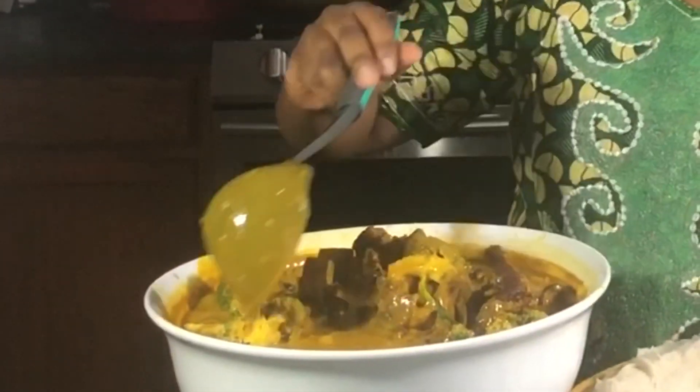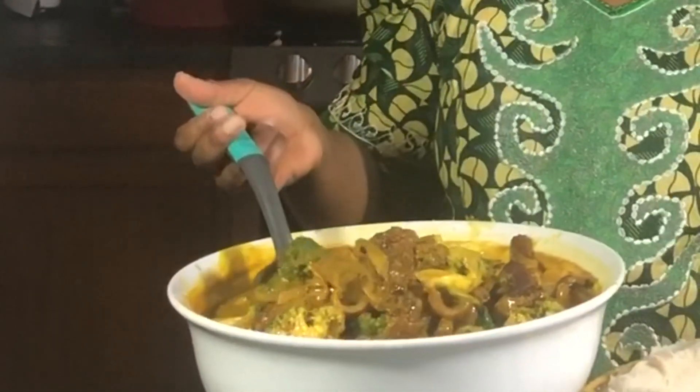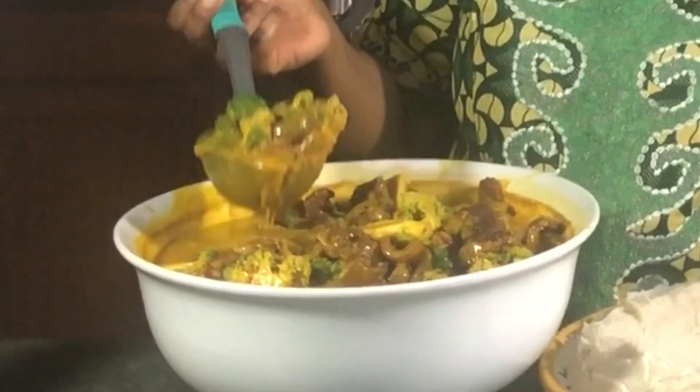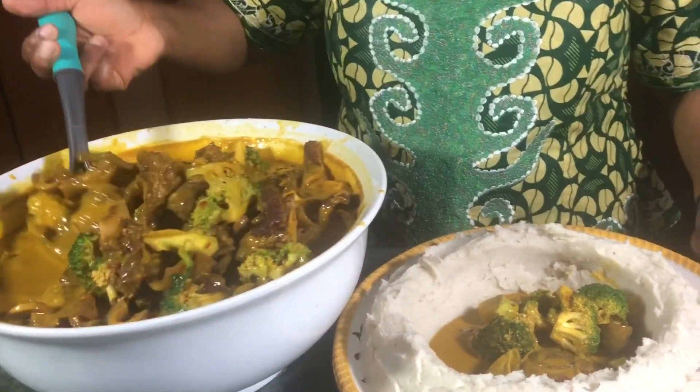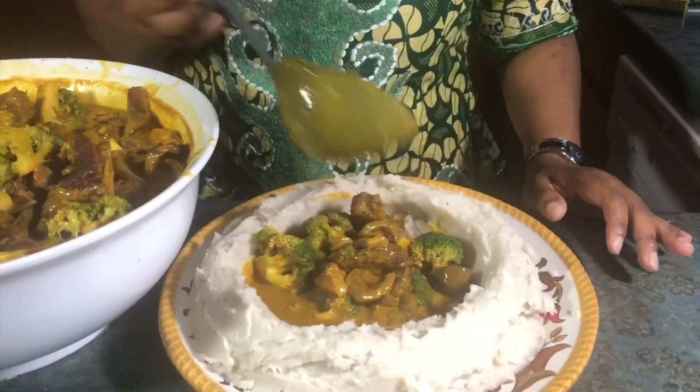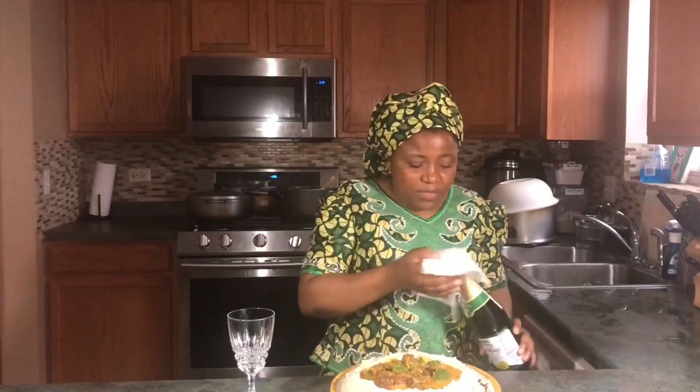Less oil, more veggies — very, very healthy! You can actually just take this soup and eat it even without the cocoyam. See all those broccoli, mushroom, and meat — it's more like a complete food, people! You want to try this recipe.